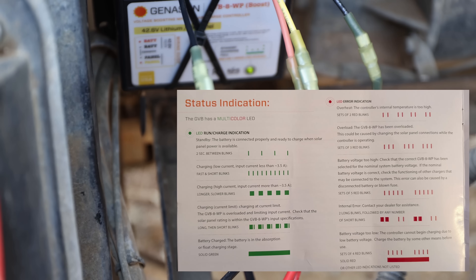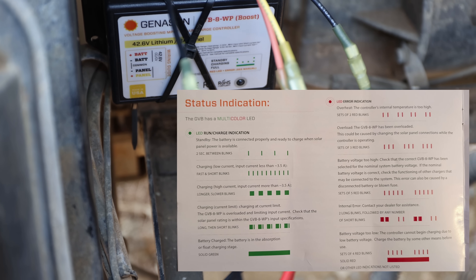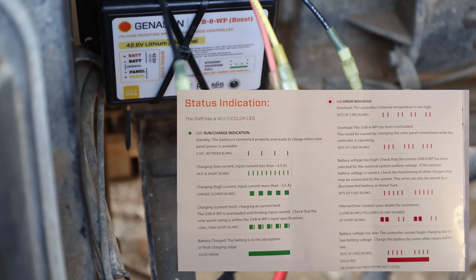There we go — that's a huge difference. Now you see what it should look like when it's charging. But at the moment we don't have enough sun, not enough power. Let me wrap this up, put it in the sun, then we'll test it.